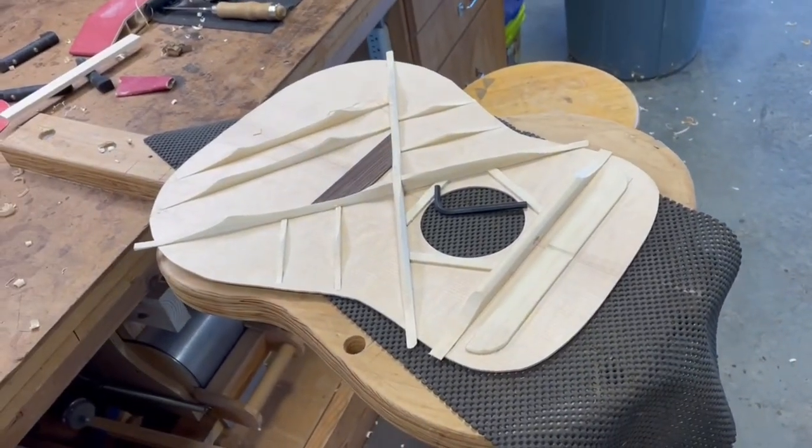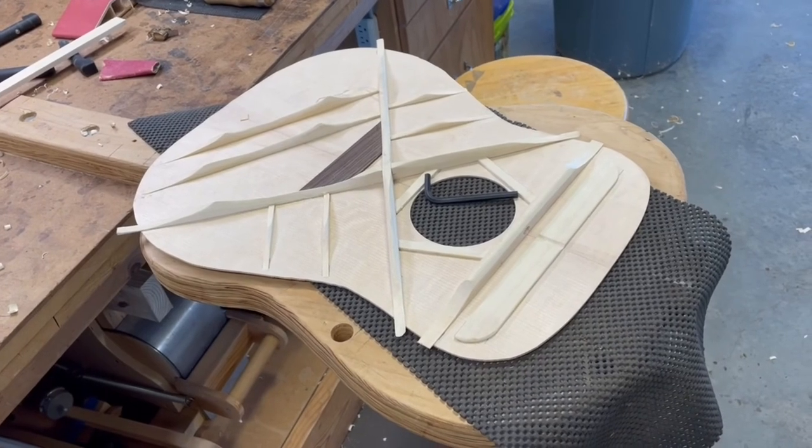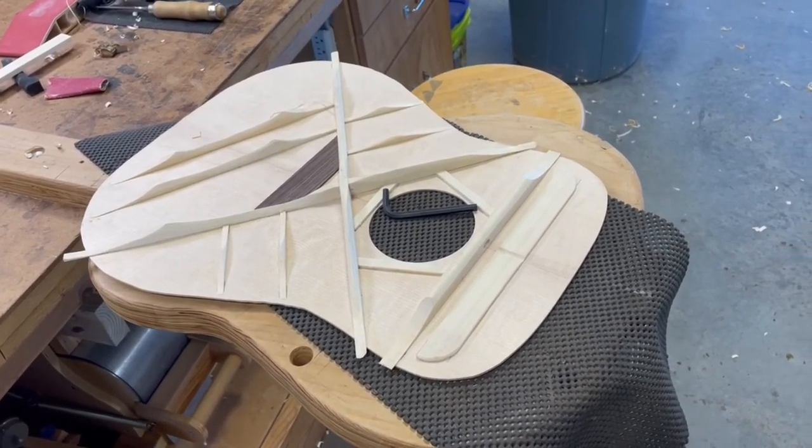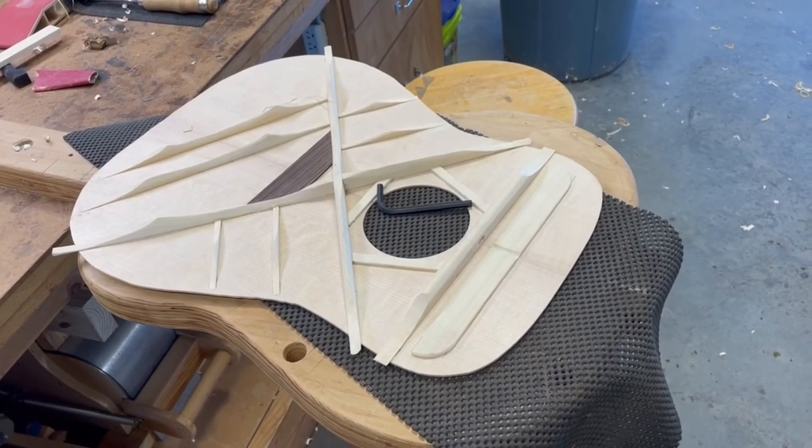The next step is final sanding. I will sand this down to a fine grit paper, get it nice and smooth, and then we will attach the top.